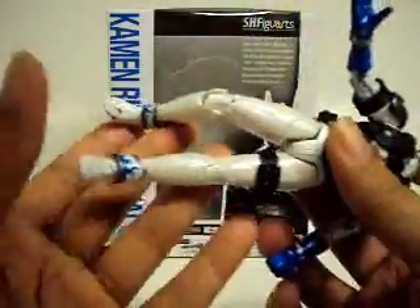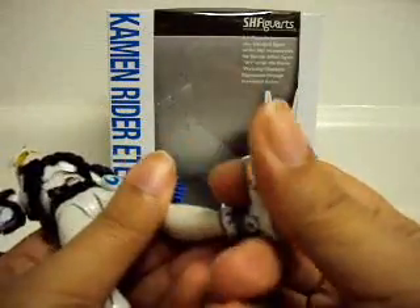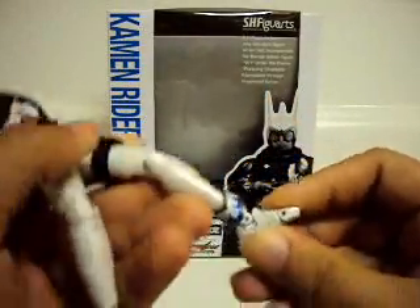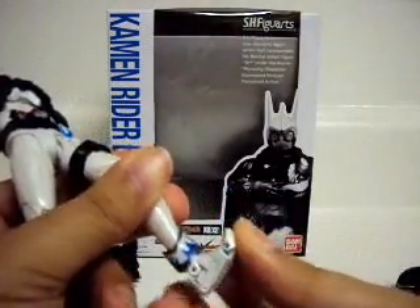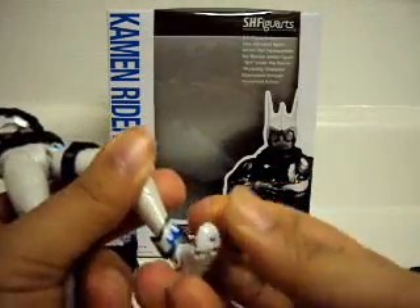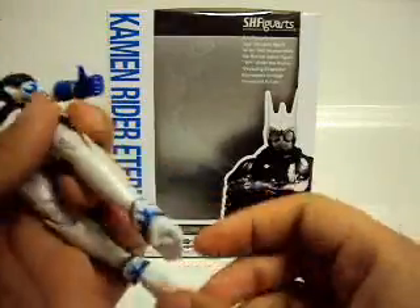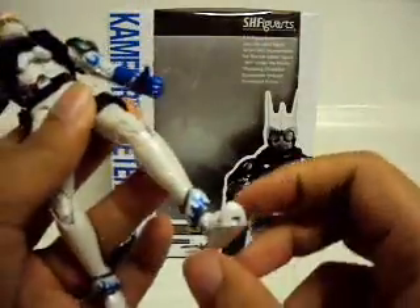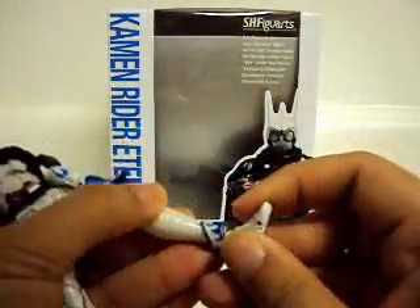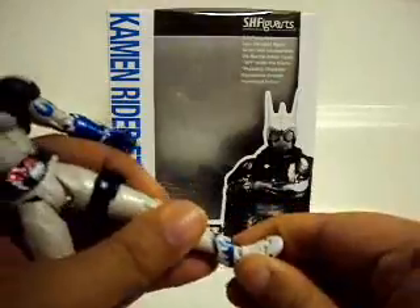He has the same articulation you'd expect from a W mold. Die-cast feet — start from the bottom. The ankle goes back and forward, pretty limited. There's a toe joint which feels a lot smoother than it does on Cyclone Joker. Ankle swivel and ankle rocker. Plastic feet have more articulation than this one using my technique from the Tatoba video, and Fize also has die-cast feet. Double jointed knee, swivel, and Type 1 hips with the pull-down.